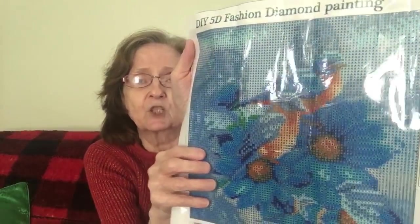She saw that I do diamond painting, and she said she hopes I like the one she picked for me — she picked me out a diamond painting! I was so surprised. It's a DIY 5D fashion diamond painting. It looks like flowers, and — oh, there's a bird! Here's a flower and then you can see the birds. You can see it much better from a distance than up close.